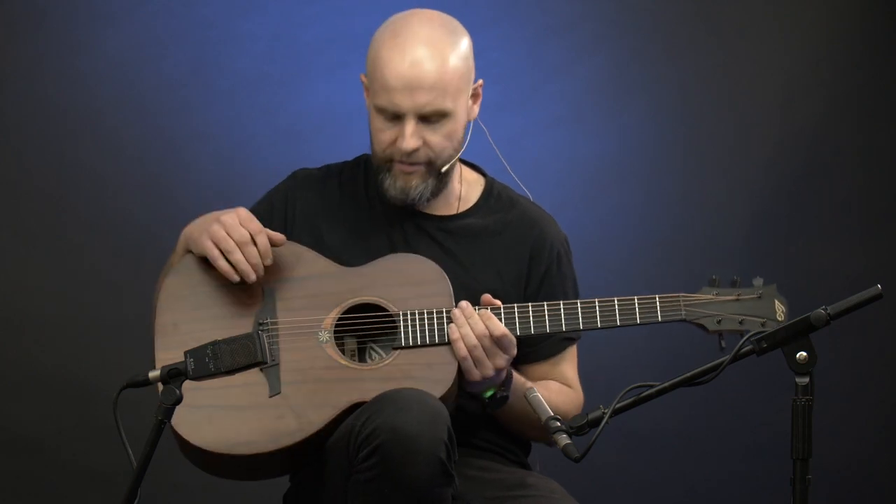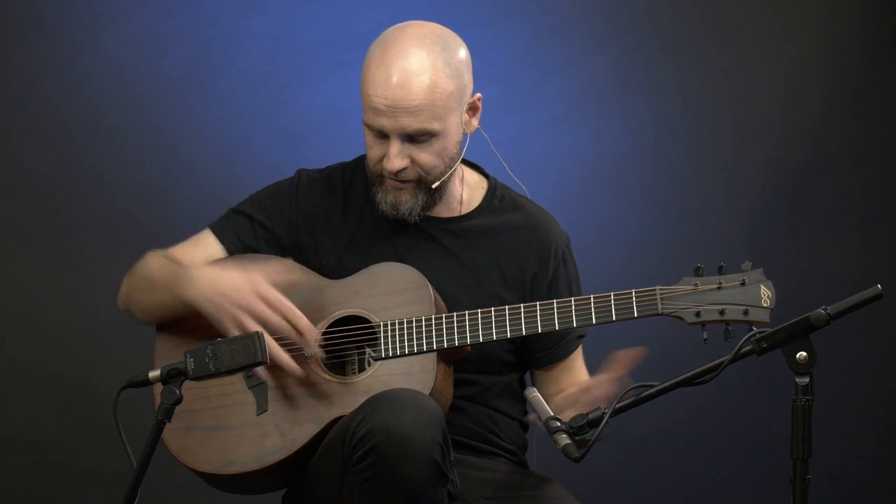Now, these guitars feature a unique type of wood called Branco wood, which I'll talk about in a sec, but they are classic traveler size, and they sound really great. Let's have a listen, and then we'll talk about it.